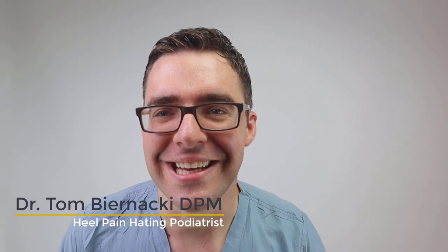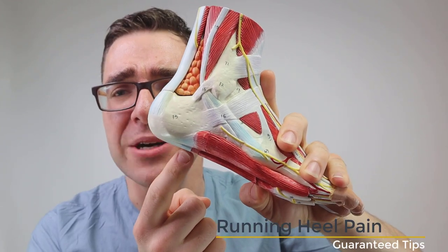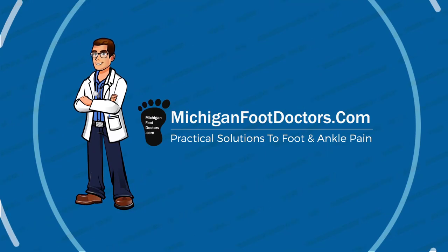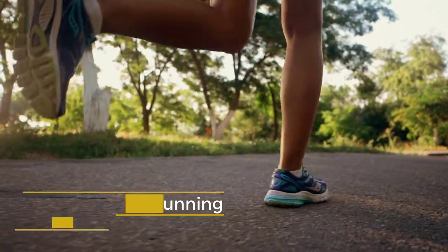What's up everybody, my name is Tom Bernanke and I'm going to show you two things today: how to get rid of your back of the heel and bottom of the heel pain after running. Check out this guy right here — if you're hurting here or down here in the middle of all this stuff on the bottom of your heel, I'm going to show you home treatment tips to get this better.